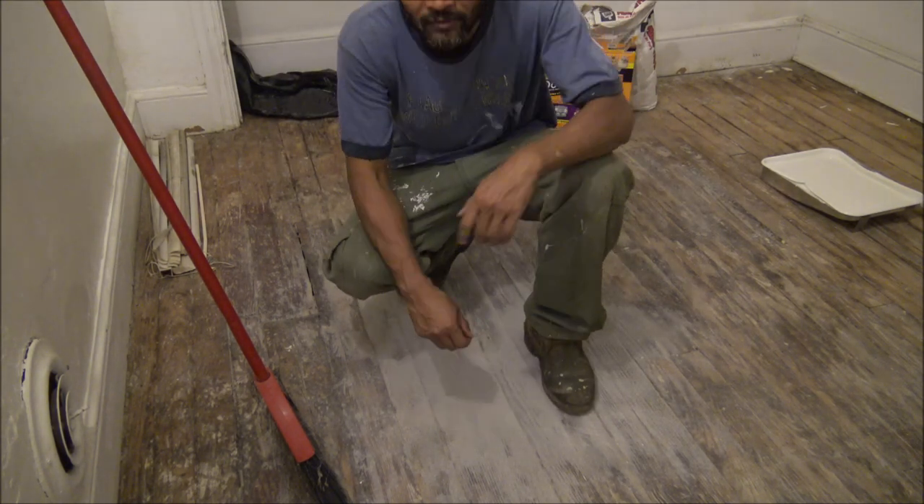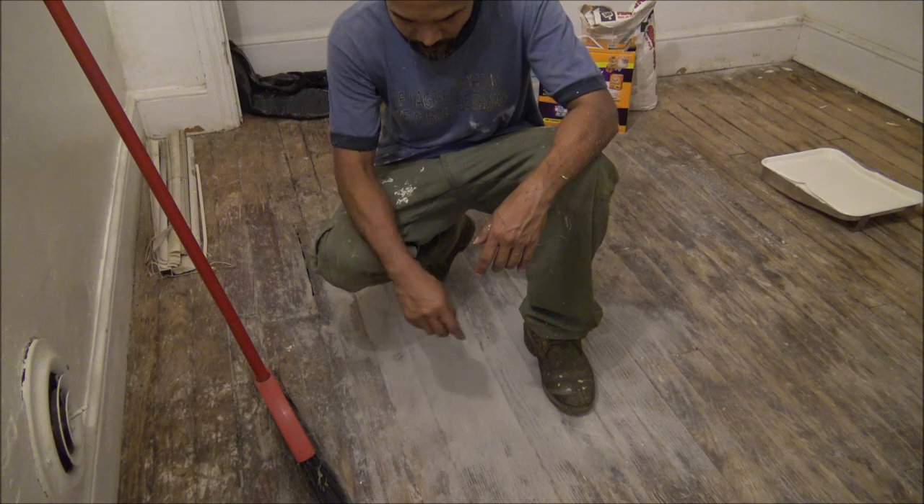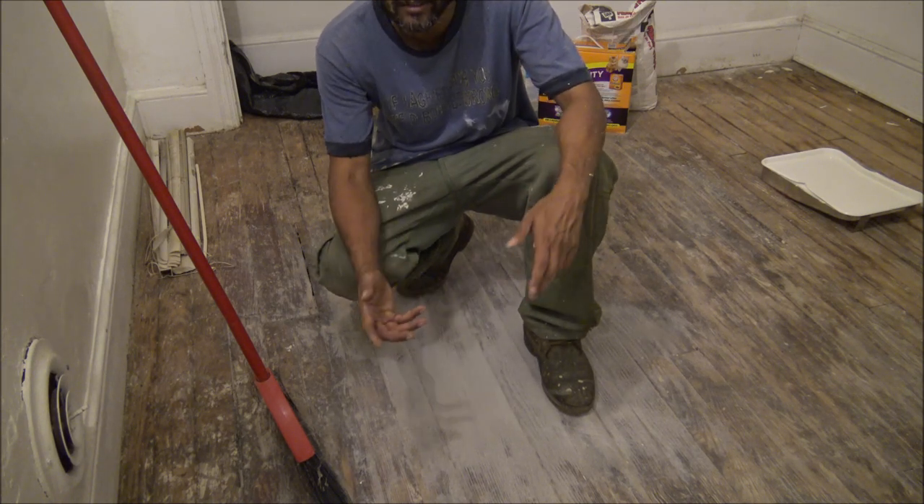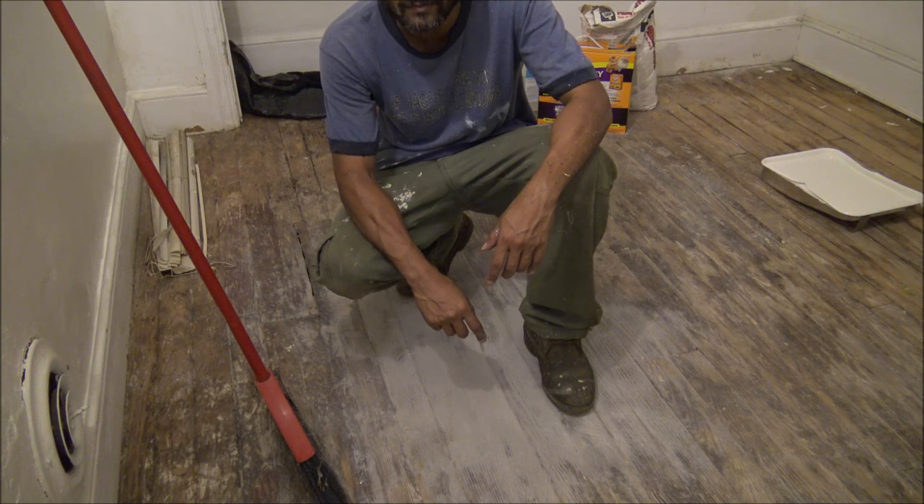This is how you remove dog urine from hardwood flooring. If you like my video, please subscribe. Thank you.